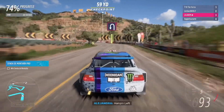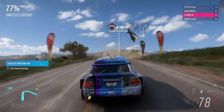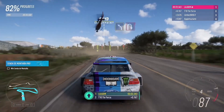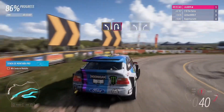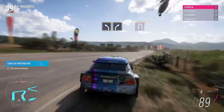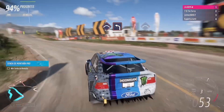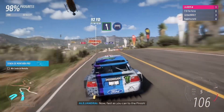Into hairpin right, flat out. Hairpin left. Medium left, then medium right. Crest, followed by hard left. Easy right into crest. Easy left. Now, fast as you can to the finish.